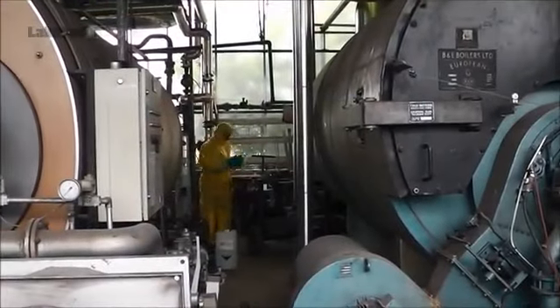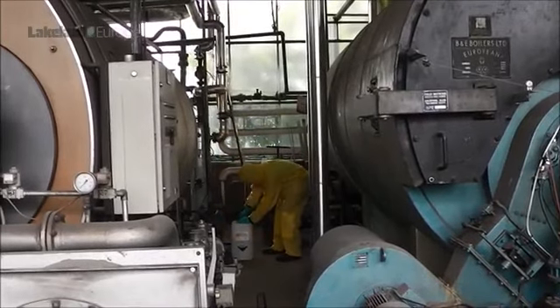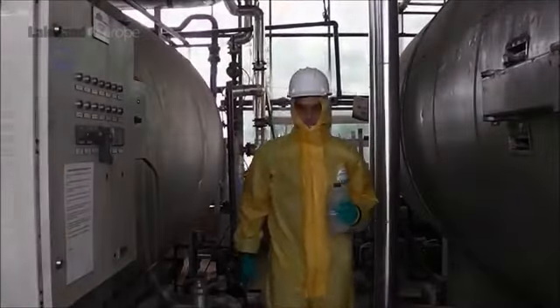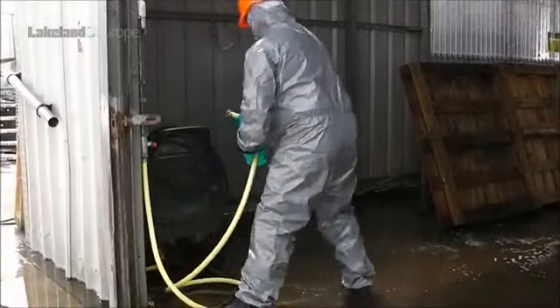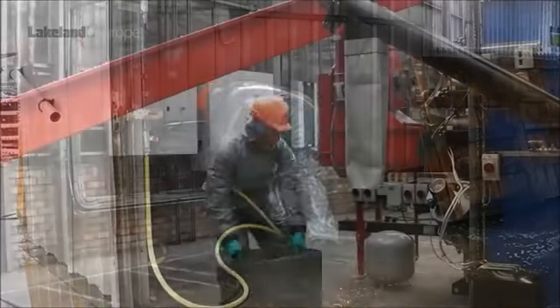Lakeland CE certified Chemmax chemical protective coveralls are made to a high specification with superior design and features. They provide excellent protection against a wide range of hazardous chemicals in a variety of applications and industries.